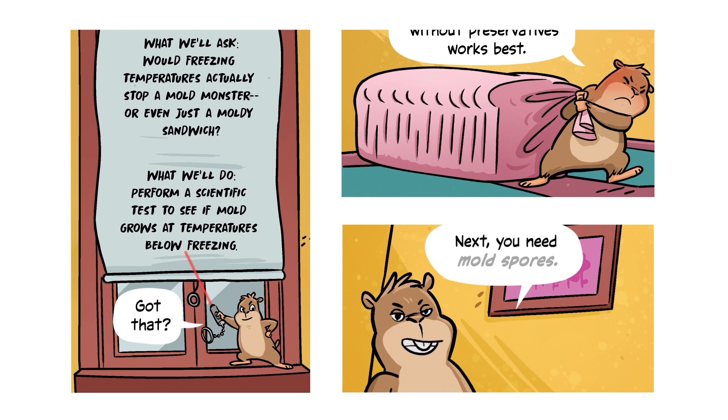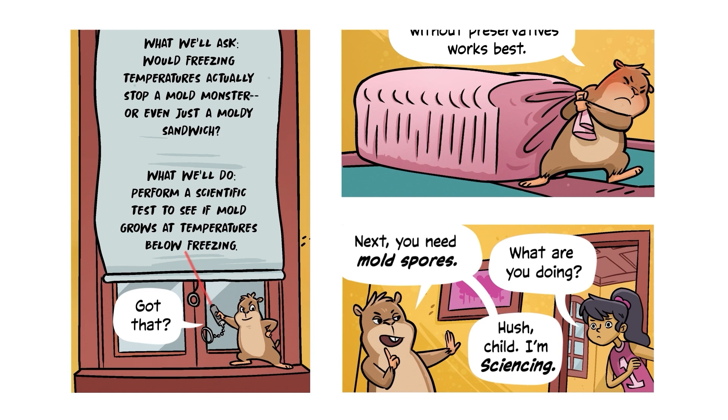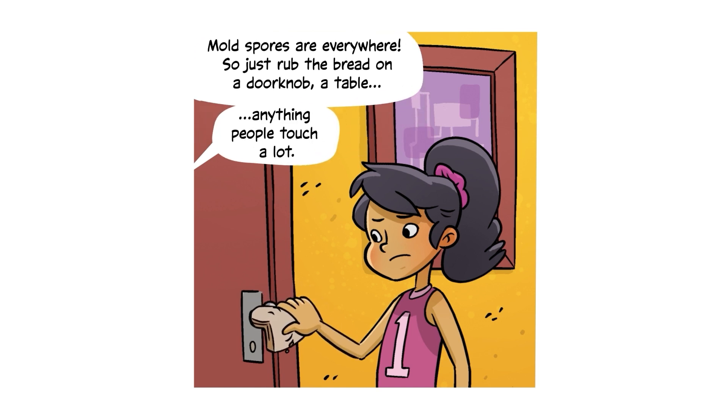Next, you need mold spores. Mold spores are everywhere, so just rub the bread on a doorknob, a table, anything people touch a lot.